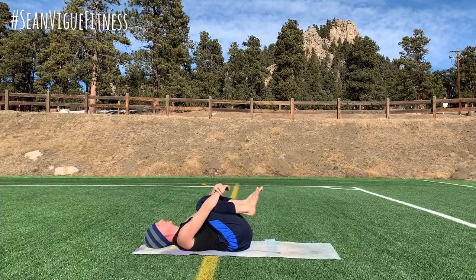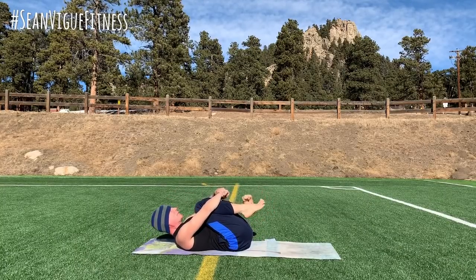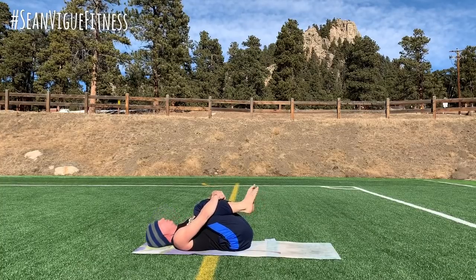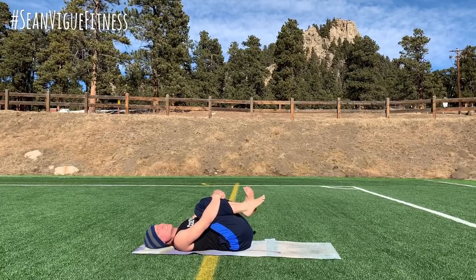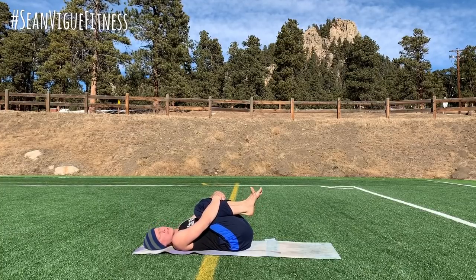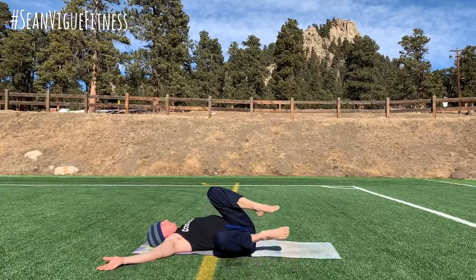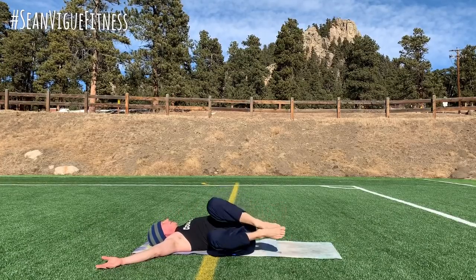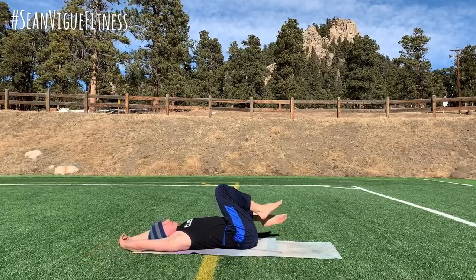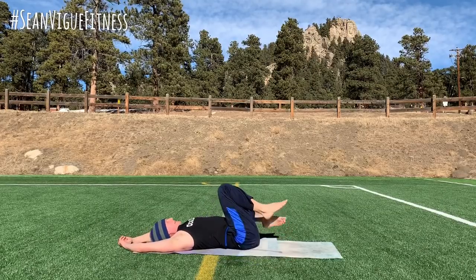Knees come into the chest. Wiggle the fingers and the toes — always want to send all of that oxygen into our lower back. Let's move the head side to side. Good. Draw the knees in closer. The head comes back to center. Drop the legs back and forth six times — let the weight of the legs pull the spine open.